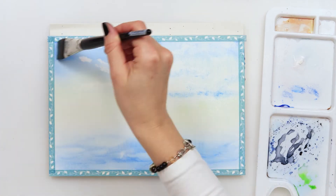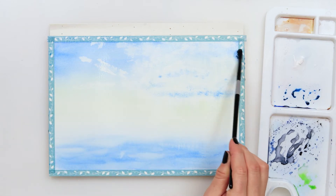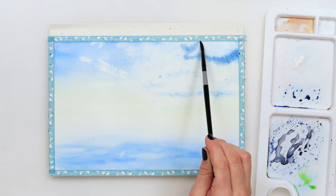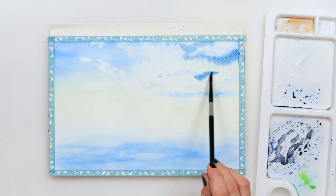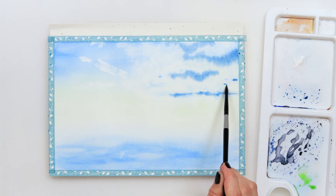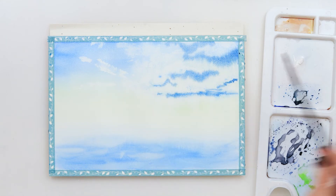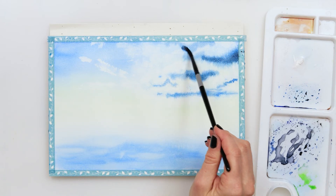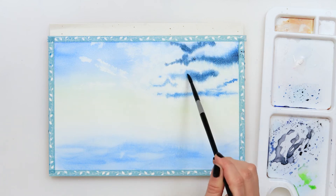At the end this turned out to be fully unnecessary, but it happens. When you paint, sometimes you do something that turns out to be unnecessary — some things give more texture, some things don't. After the paint dried I'm going back into the paper and making some shadows and texture to my clouds using a smaller round brush and making round wiggly strokes.